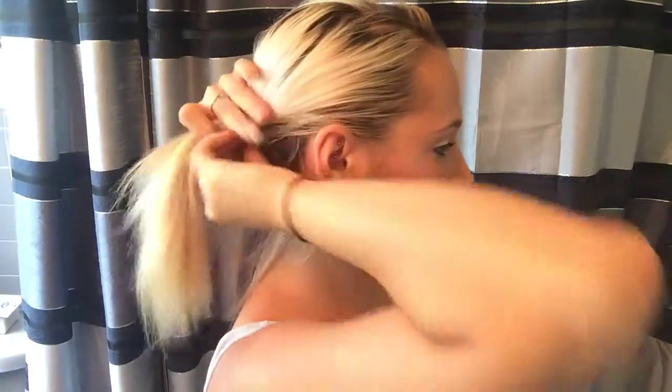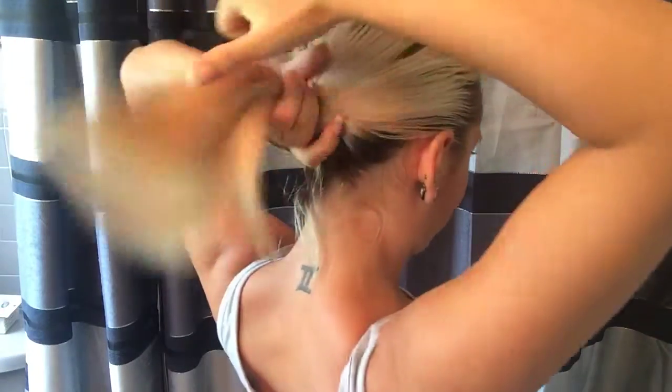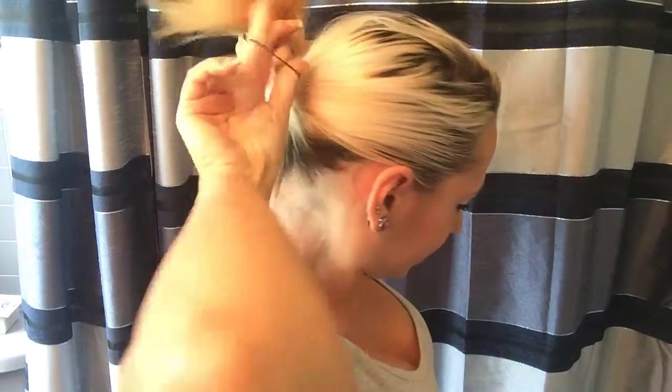I'm going to pull that back. Make sure you get every little piece. Pull it all the way back and make sure I get all those pieces. Now that I've got all that, I'm putting a hair tie in, pulling it back. If there are any straggly pieces, I'll be putting them back with hairspray. Now that that's in a ponytail...